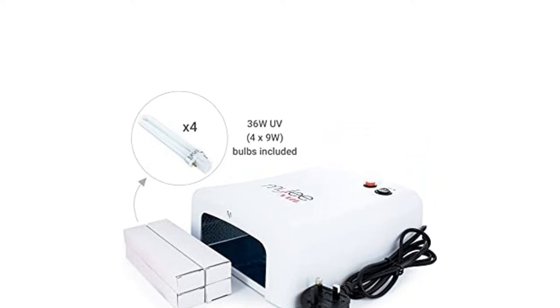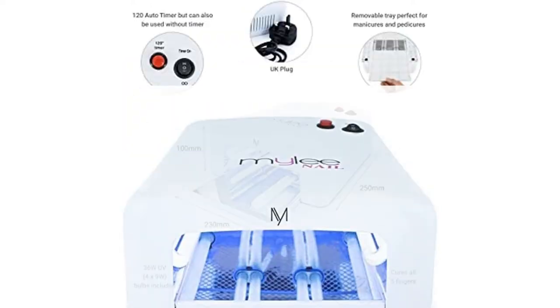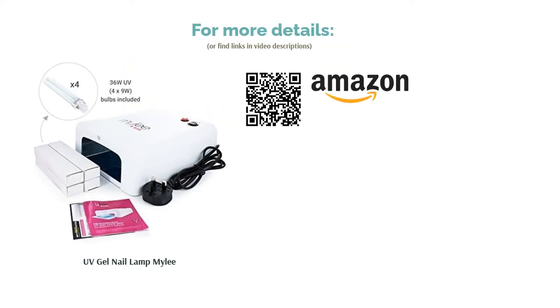Unlike other models, this lamp comes in a choice of colours. You can either select the white you see here, or a black version, to match your home or salon decor. Additionally, the bottom panel can be removed, making it easier to get your toes in.